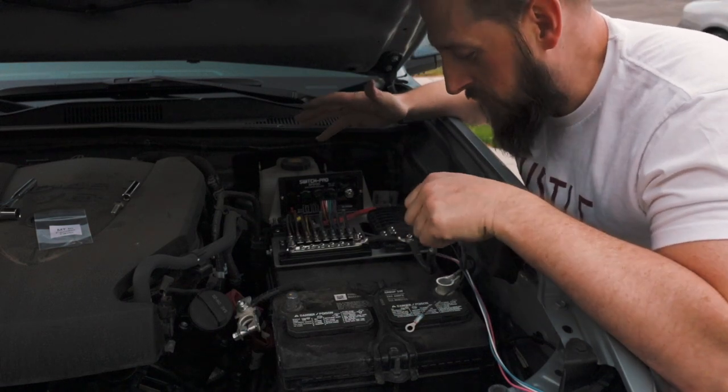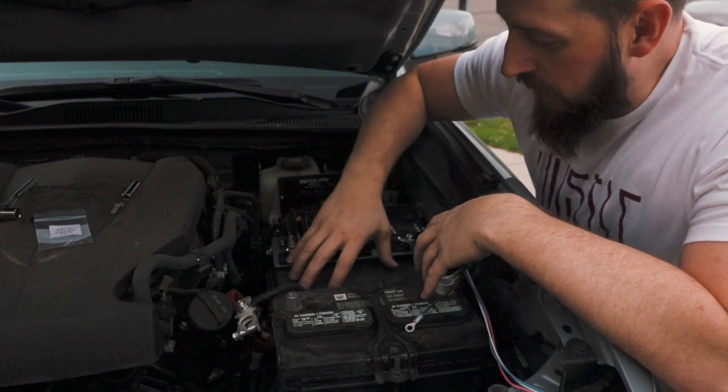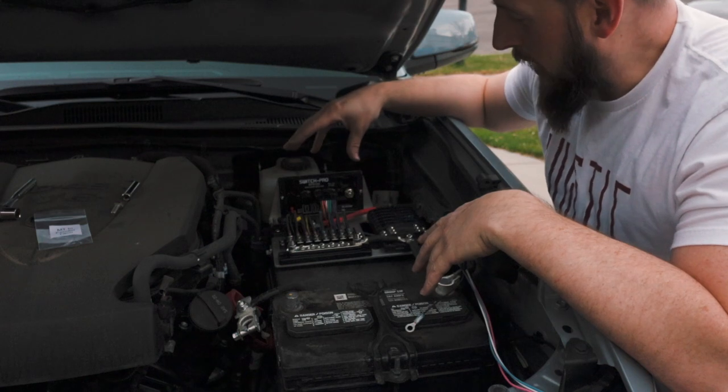I'm really liking this new tray setup. We do have a little bit of limited space under the engine bay, having to come over the stock relay and fuse block, but we're adding Switch Pro, which is really awesome.